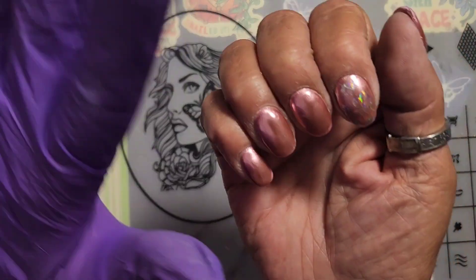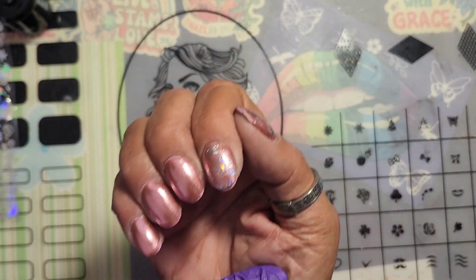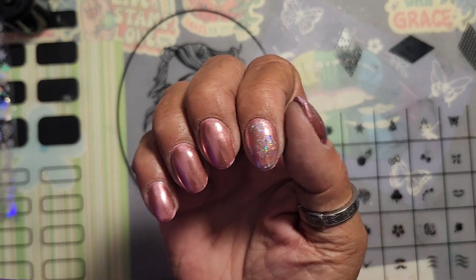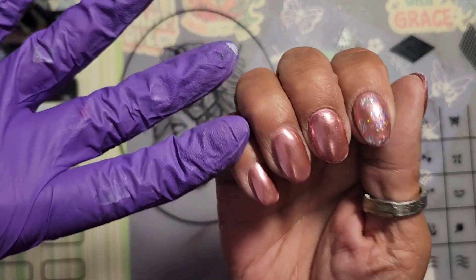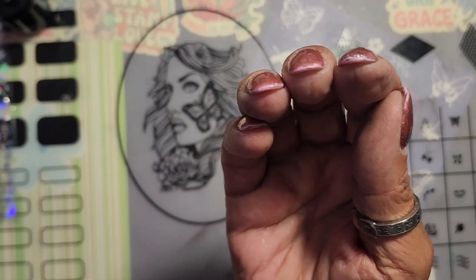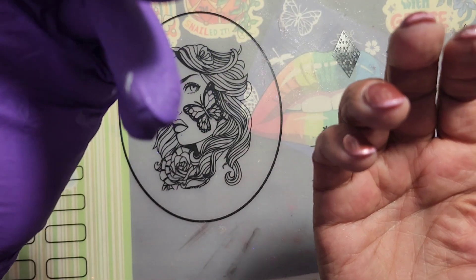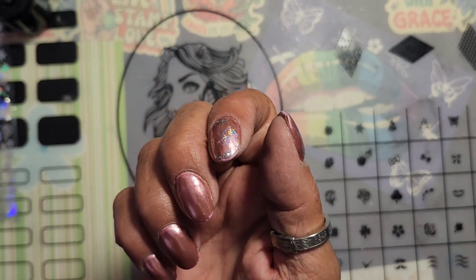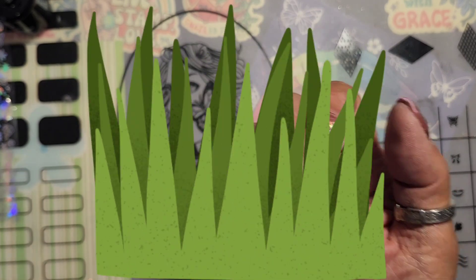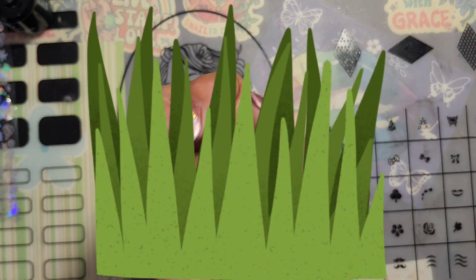Anywho, I redid my nails. These do not glow — sadly, these do not glow. I used a rose gold chrome powder, and it was on for three, four days. I was doing yard work, of course. The weeds win. I give up, I just don't care.